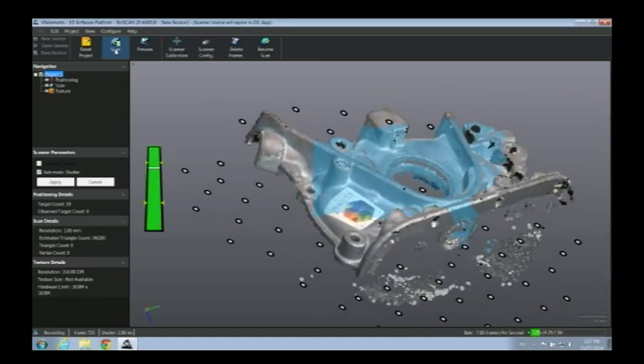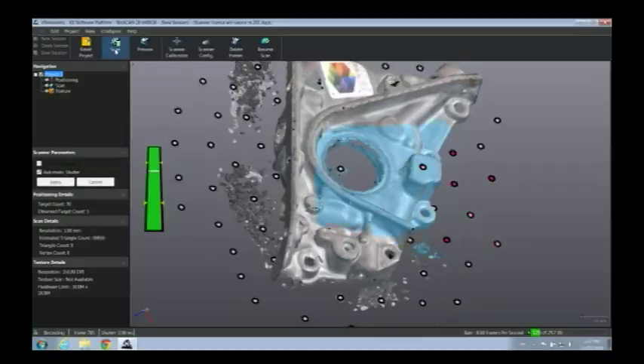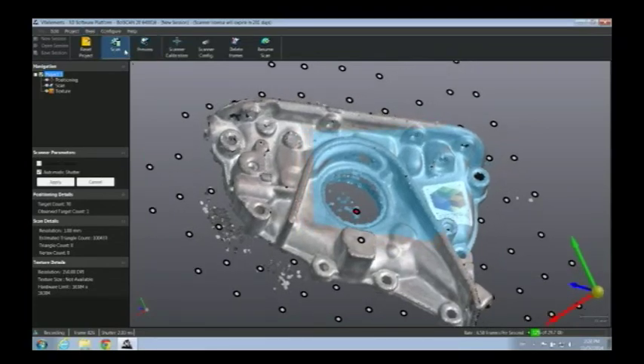Let me scan a little bit more and make sure I get all the nooks and crannies. In just one second I'll tell you the difference between the GoScan 20 and the GoScan 50 — it's subtle but important. The difference really is the field of view and the resolution. The GoScan 50 has a resolution of up to 500 microns, but it has a field of view of about 15 by 15 inches — scanning a fairly large area at a time. The GoScan 20 looks at a much smaller area, maybe about four by six or five by six inches, but it can scan at up to 200 microns resolution. So 500 microns for the GoScan 50, 200 microns for the GoScan 20. They both have an accuracy of about 100 microns.